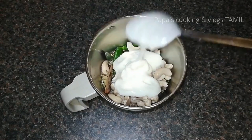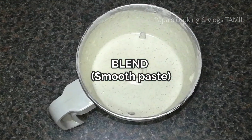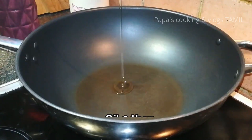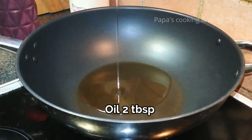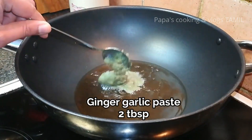This is a smooth paste. Now add 2 tablespoons of oil and 2 tablespoons of ginger garlic paste.